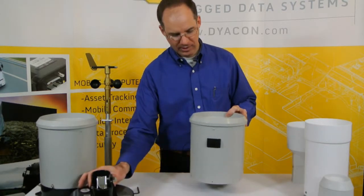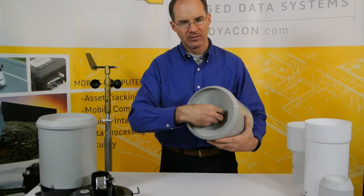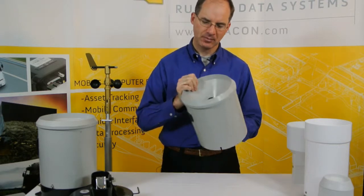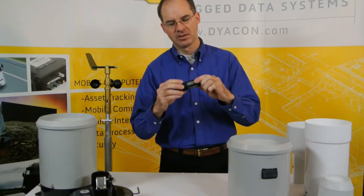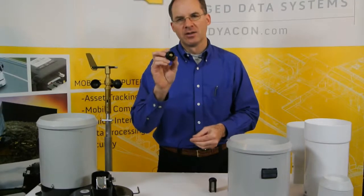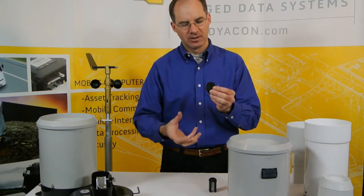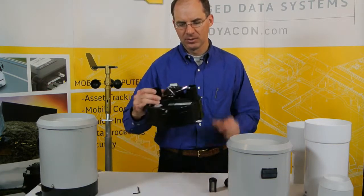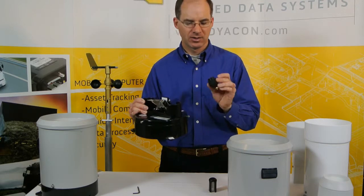We have two variations of this rain gauge on our website. All of the construction you can see is identical. The finger screen is a unique method to provide very good debris and leaf protection. The way they differ is in the discharge of the funnel. One version uses a siphon action — the water fills up, begins to fill up the well, reaches a point, and then discharges out of the well. The advantage is you get a much more controlled flow of water into the tipping bucket, so very high precipitation rates achieve very consistent, accurate results.